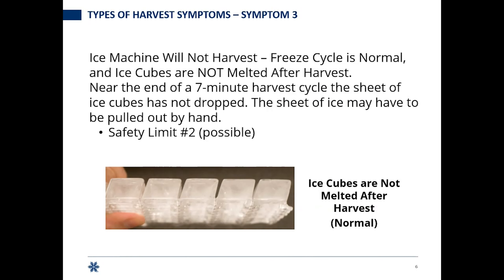We're going to talk about symptom three. We have two harvest symptoms: symptom three and symptom four. For symptom three, the ice machine is not harvesting, your freeze cycle is normal — that's key, if your freeze cycle is not normal, stop and get that right first — and the cubes are not melted after harvest. That tells me no heat went to that evaporator and we're not melting the ice.